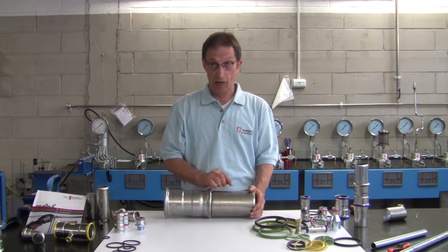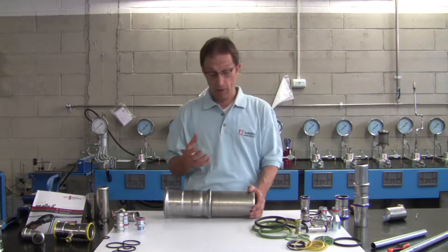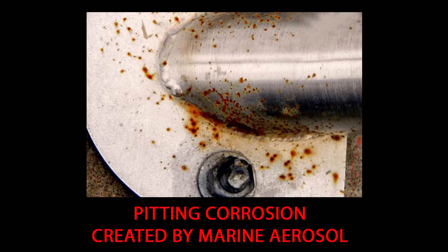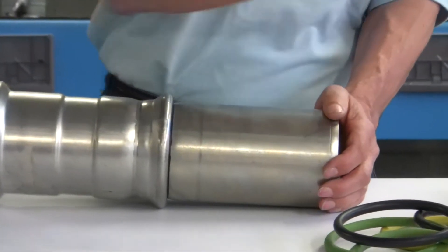However, there are conditions that can counteract the protective action of self-passivation, such as, for example, corrosion from marine aerosol, exacerbated in areas close to the sea by the continuous wetting that the steel may be exposed to.